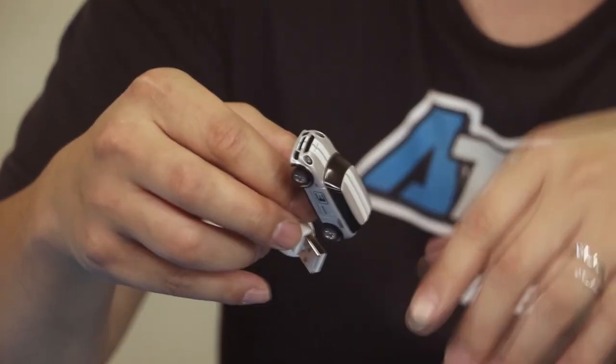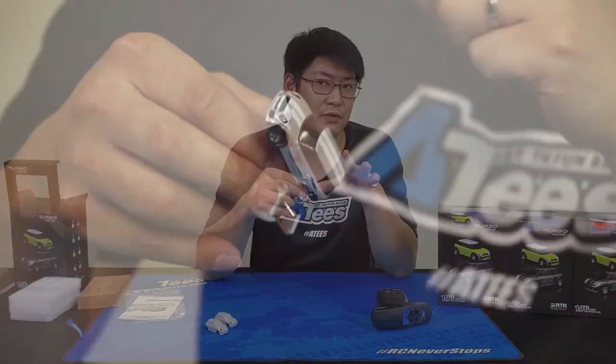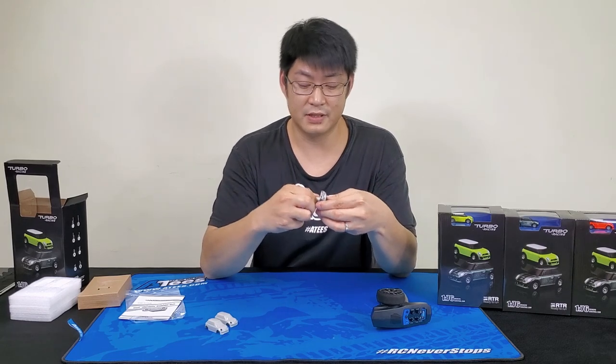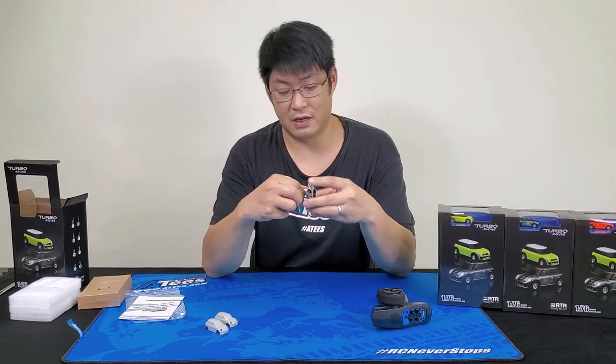From what I've heard, a half-hour charge gives you about 40 minutes of run time — so that's pretty good, you can have quite a long time of fun.